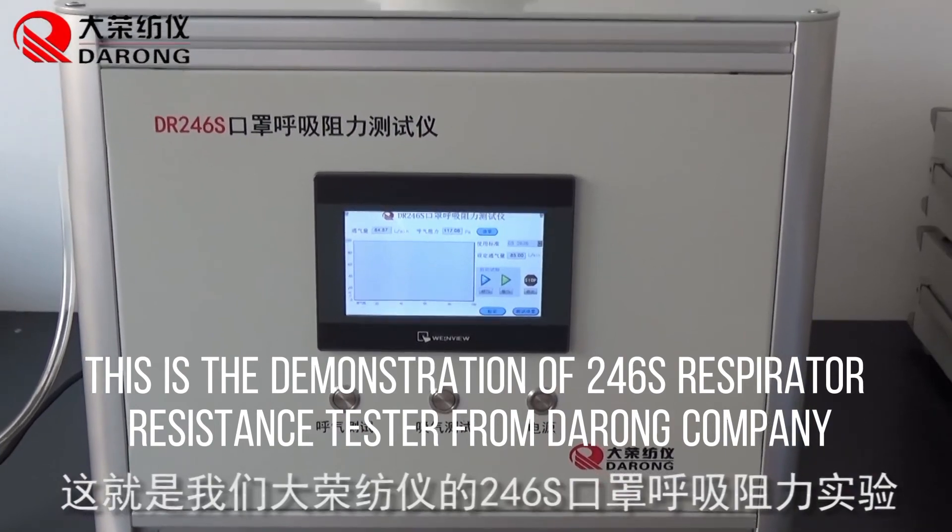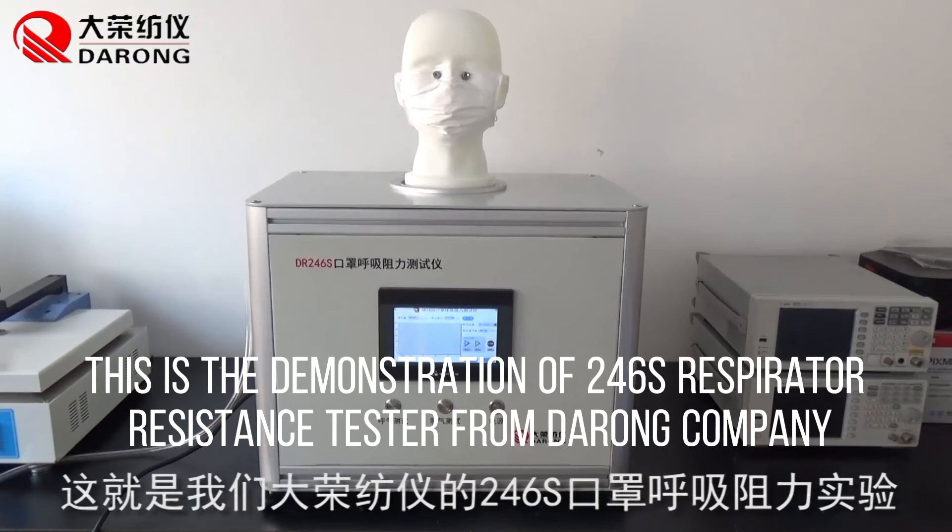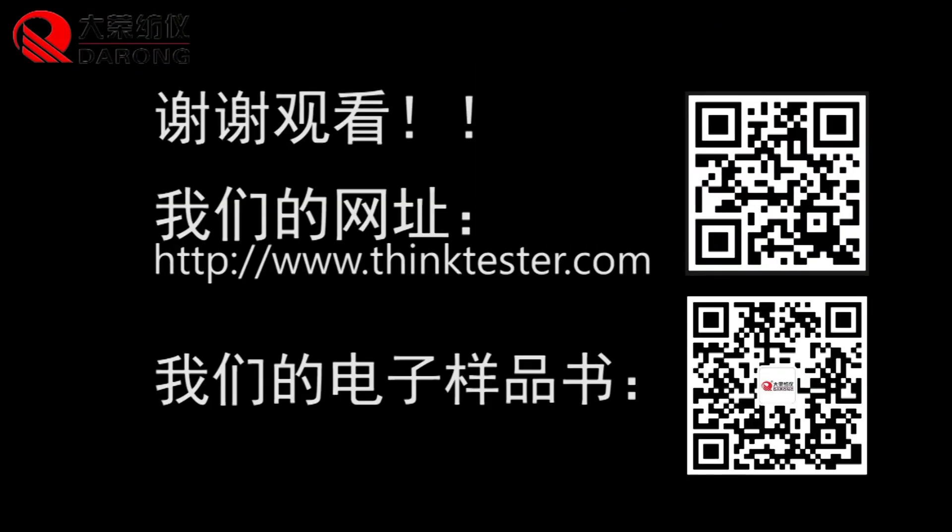This is the demonstration of the 246 seconds respiratory assistance tester from Barron Company.